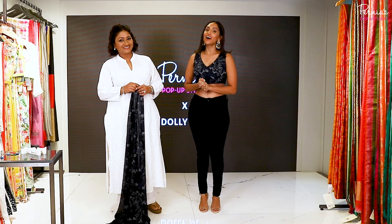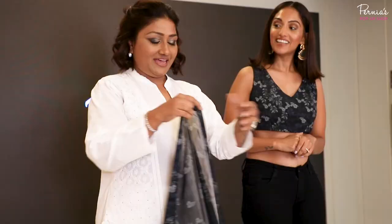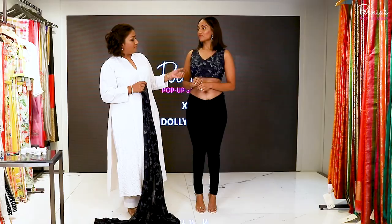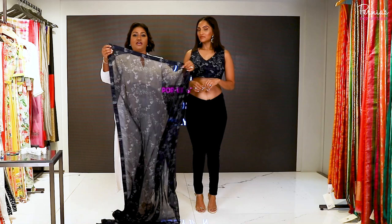Hi guys, I'm Shreema Rai and I'm with celebrity drape artist Dali Jain and we're at Purnia's pop-up studio today. We want to show you some fun ways to drape a saree. This saree is from Varunwal and I'm going to show you how you can wear it with a sleeveless blouse and a black denim — instead of using a petticoat, you can use a denim.